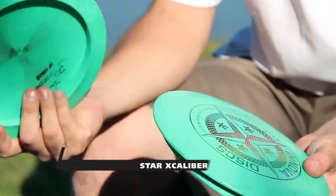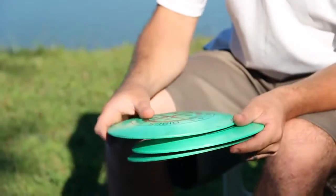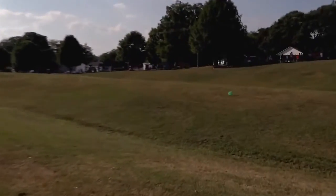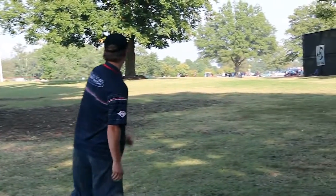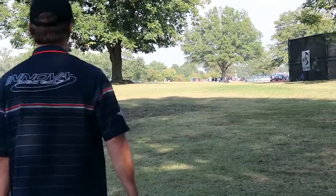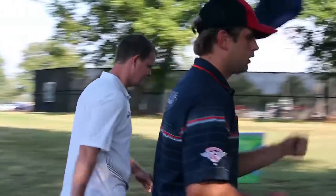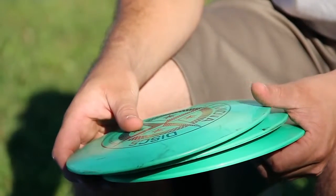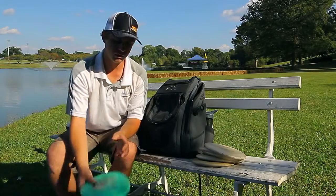Another disc you'll see me throwing a lot, especially at the championship, is First Run Star Excaliburs. I'm carrying three of them in different stabilities. This is my most understable of the three, but it still has plenty of overstability to hold up on long distance shots. These discs are just perfect for me in distance and accuracy — they hold up really well to my power and torque and fly so nicely. They fly like my T-Birds but with extra distance. It's something I've been throwing for five or six years now and they're still in the bag.